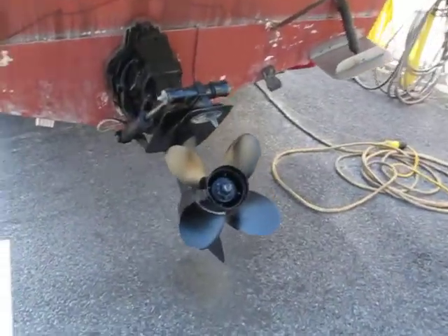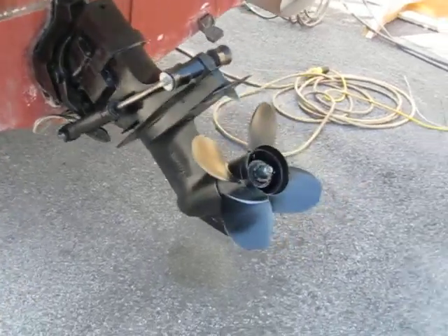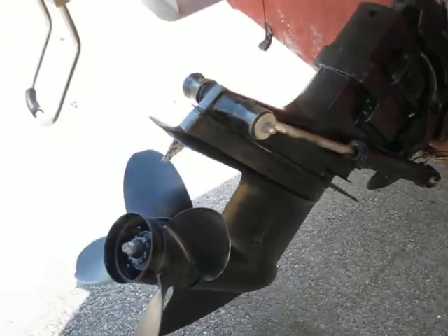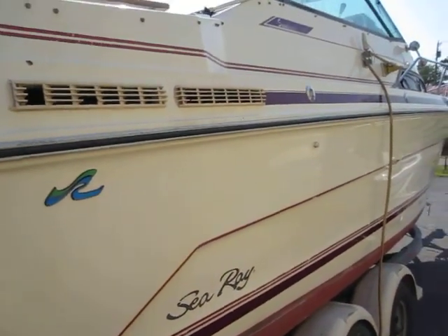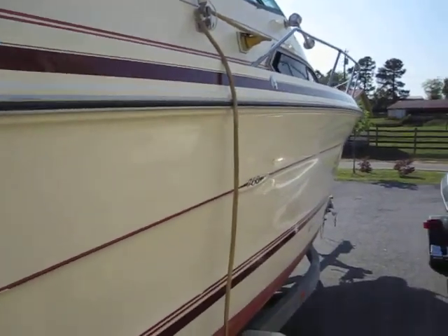Out drives in good condition, it's just been serviced. Oil was changed in it and a new water pump installed. Props in good condition, drives in good condition. As you can see by the shine and the gel coat, this boat is absolutely immaculate for its age as far as the finish on the exterior.